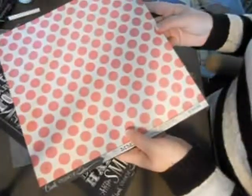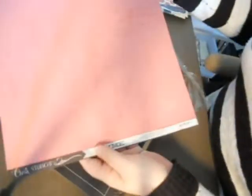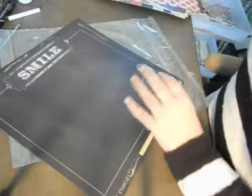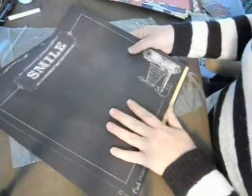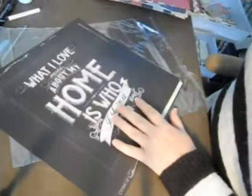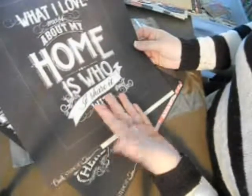I just want to go through the papers that are in this kit — I love them. I'm definitely going to make some items this weekend. I love that one side is totally chalk — you can write on it — and then the other side is just your standard type of designer paper for 12 by 12.